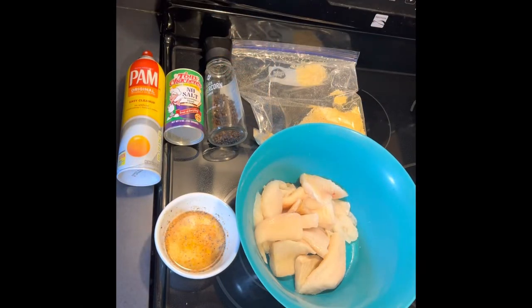Hello everyone, welcome back to the channel. Today we're making crispy flounder in our Instant Pot Vortex Air Fryer. Just a very simple recipe with a few key ingredients.